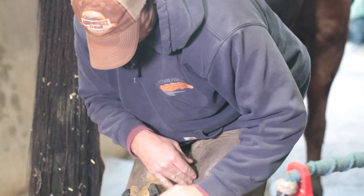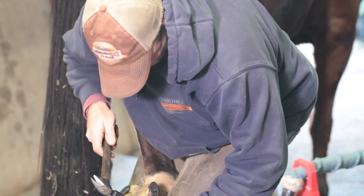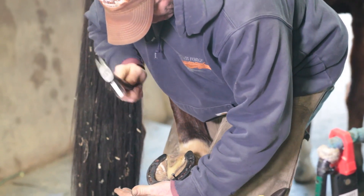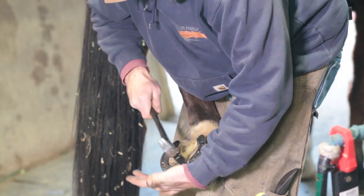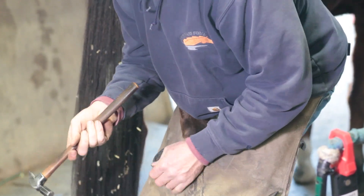Probably the biggest challenge about horseshoeing is that it is a good job to have, but if you're not working, it doesn't make you any money unfortunately. And that's part of any type of trade.